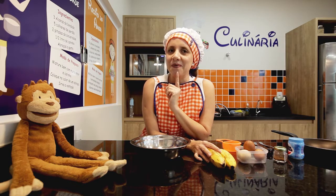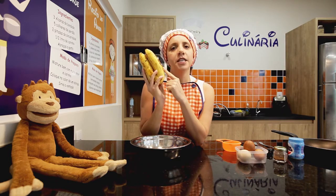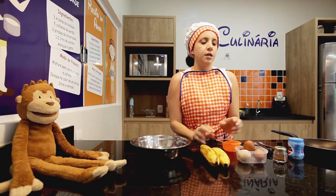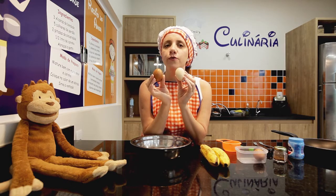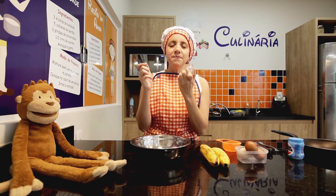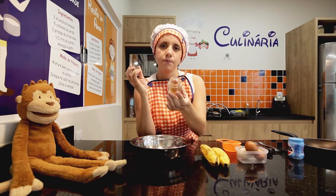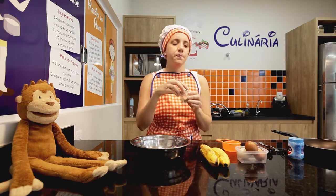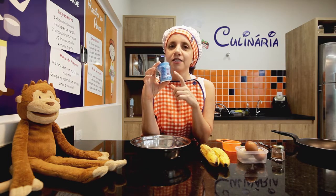Primeiro eu vou falar os ingredientes. Vamos ver se alguém aí vai adivinhar. Para essa receita, nós vamos usar: two bananas. Duas bananas. Também vamos usar eggs. Two eggs. Dois ovos. So delicious. Cinnamon. Vocês sabem o que é cinnamon? Isso aqui é uma especiaria, se chama canela. And baking powder. Yes! Fermento em pó.